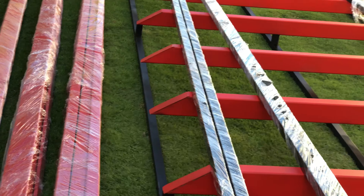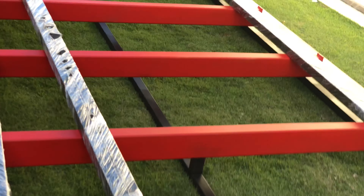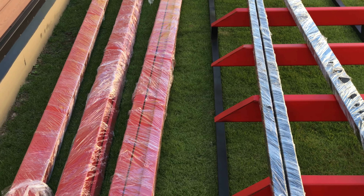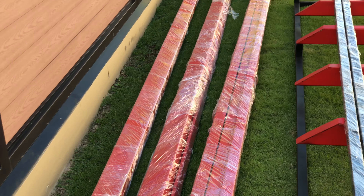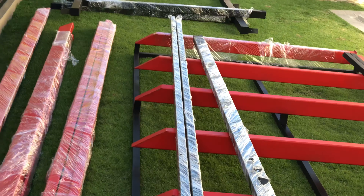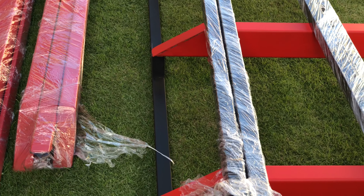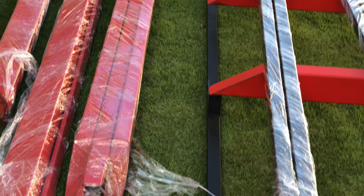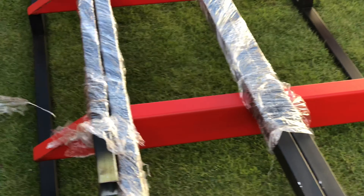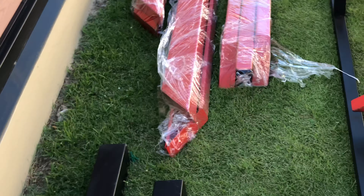I'm sure these guys are going to deal with that. So far so good — I'll update you all on how it comes along. Today is Friday the 18th, so tomorrow is the 19th. I don't know if they'll take a day or two. One other thing — they're supposed to bring red paint and galvanized sheeting for the top.